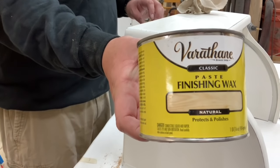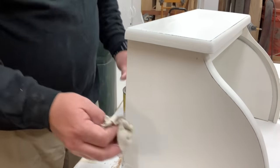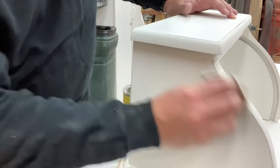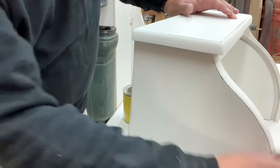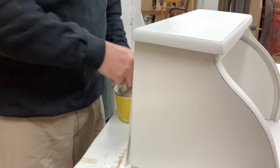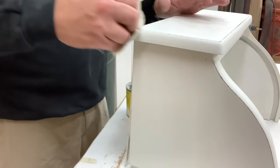To finish the two white bread boxes, they are getting a good coat of the Varathane Finishing Wax — I love this stuff. We can only find it at the Home Depot here in our local town. It is a wipe-on, wipe-off, then just let it dry.